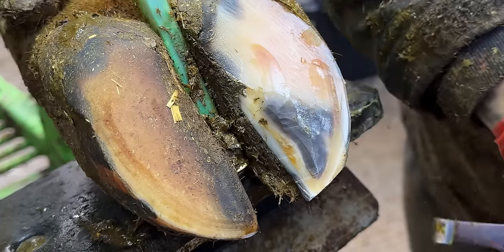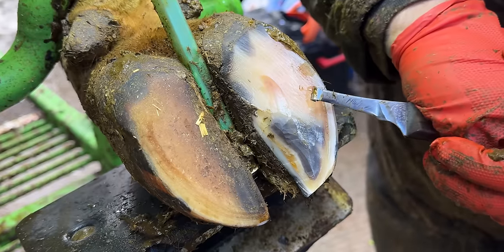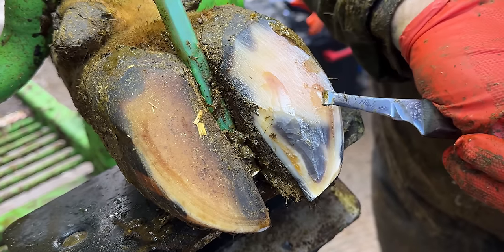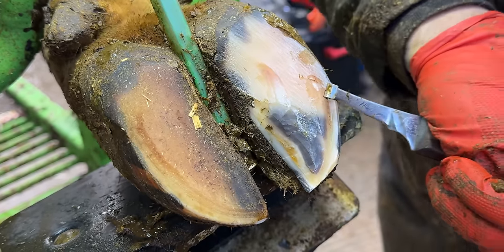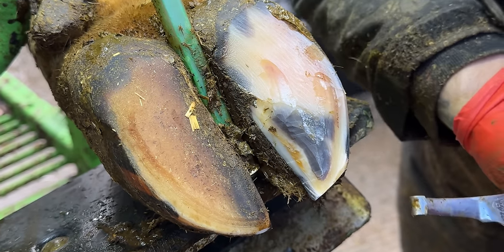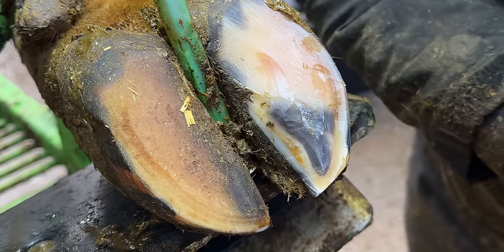Doesn't like that, does she? I know I'm going to put a block on that other claw, so if I do make a mistake it's not the worst thing in the world. I'd rather make a mistake and then find the problem than just be too scared to do anything about it.